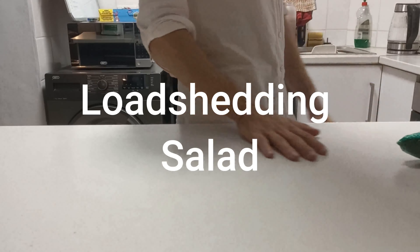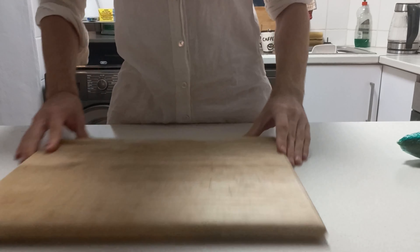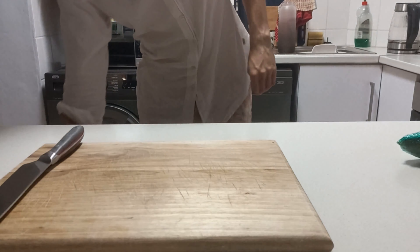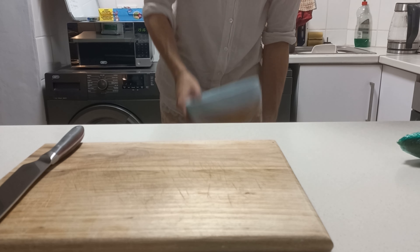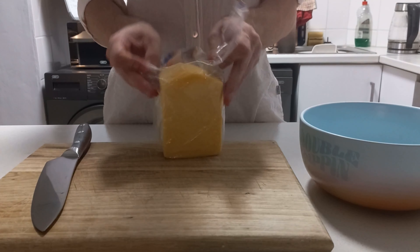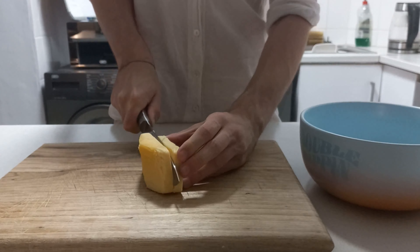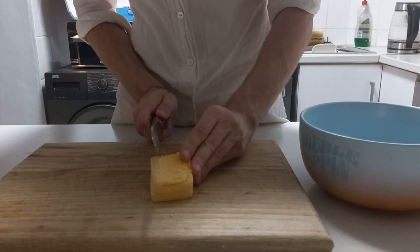It's load shedding in South Africa and it's also lunchtime, so no electricity — let's make a little load shedding salad. I need a knife — that's it — and I need a bowl as well. I'll have three ingredients: some cheese, some tomatoes, and cucumber, and I'll drizzle some balsamic over that at the end.